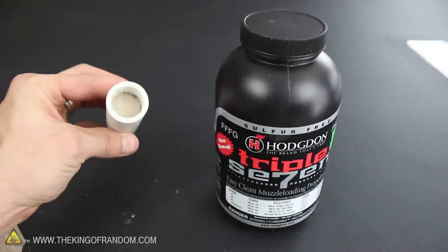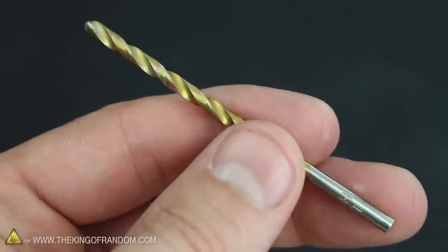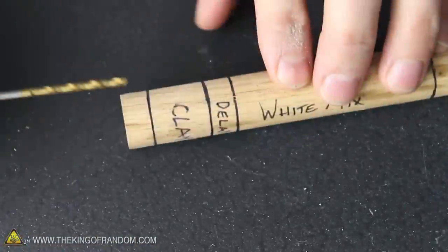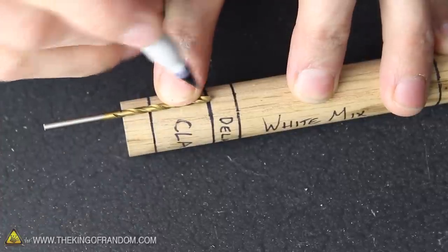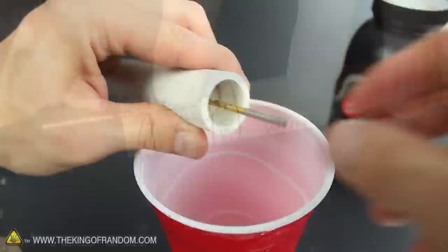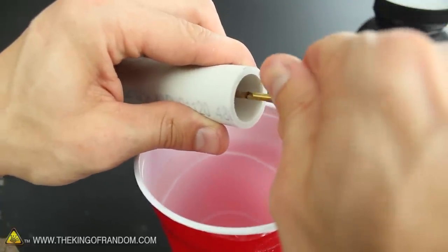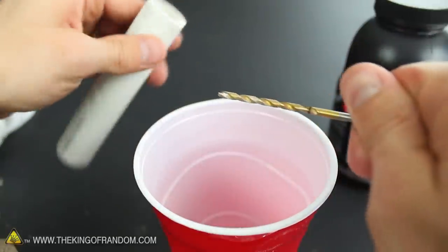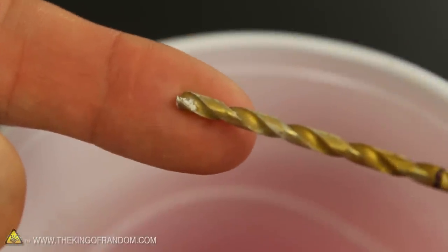The last step is the ejection charge, and for that we need a little black powder and a small drill bit. The bit I'm using is a 3/32 inch bit, and using the modified template we can gauge how deep we'll need to drill through the clay plug to expose the delay mix underneath. This will need to be drilled out by hand, the same way we did the nozzle in the sugar rocket video, and it's important to watch carefully for a trace of white powder on the tip of the bit. This is our confirmation that we're all the way through the clay.